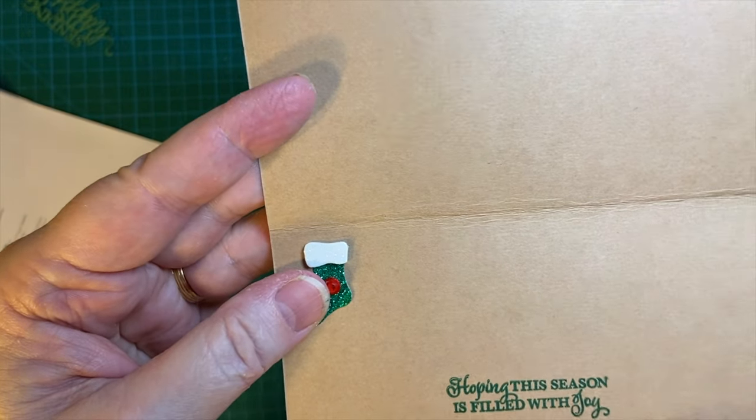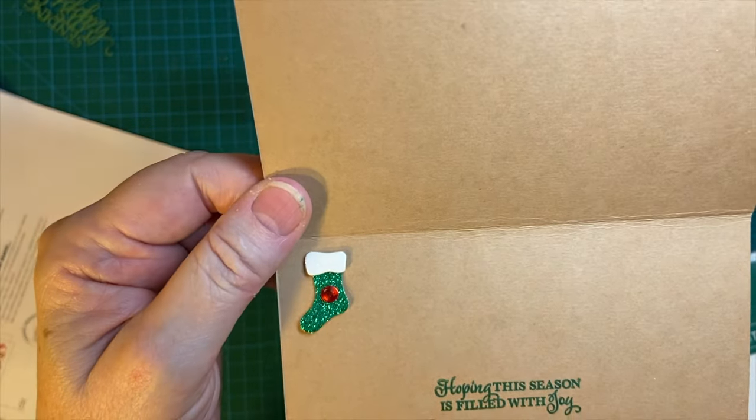The sentiment reads "Hoping this season is filled with joy." Both of these stamps are from a stamping set.